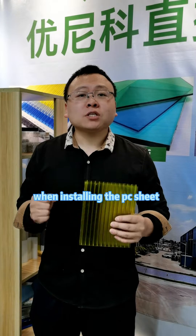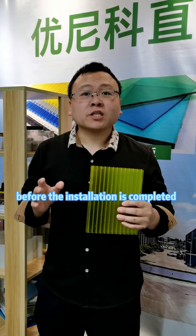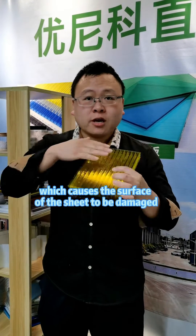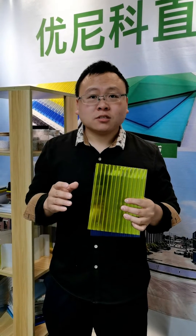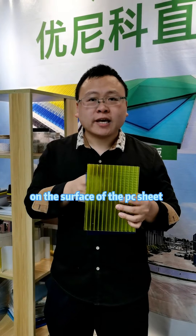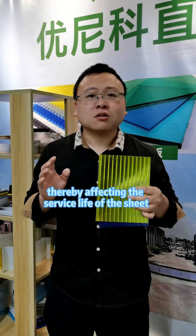When installing the PC sheet, many people remove the protective film before the installation is completed, which causes the surface of the sheet to be damaged and scratched. This easily affects the UV coating and the surface of the PC sheet, causing it to lose the good effect of isolating UV rays, thereby affecting the surface life of the sheet.